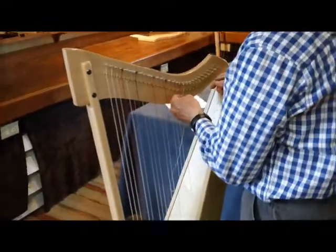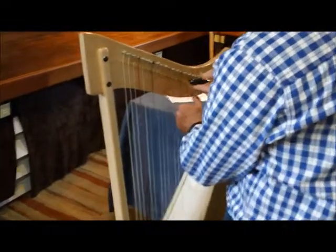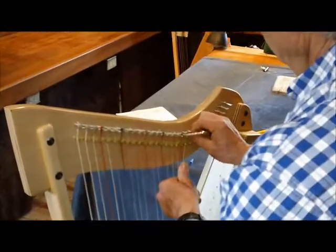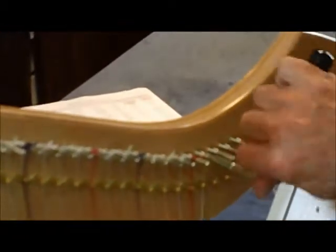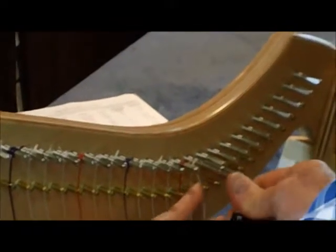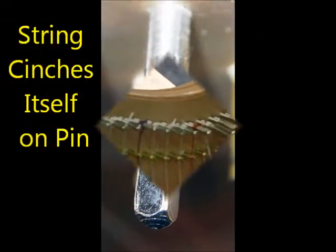The technique for winding the string around the tuning pin is the same as it has been all along. We wrap toward the wood and get a couple of wraps on there, then we hold the string outward and it crosses over the wrap.